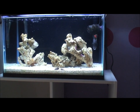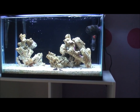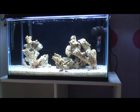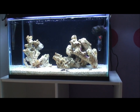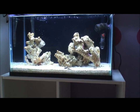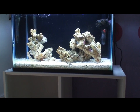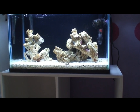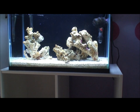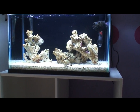I was having a hard time getting the rock to cycle, so I talked to a few people. What I ended up doing was putting in some pellet food and some frozen mysis shrimp, let them float around, along with a little bit of brine shrimp. That helped the tank cycle — didn't really have much of an ammonia spike at all.